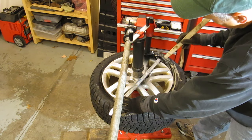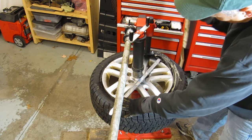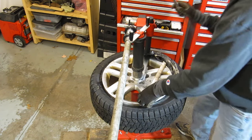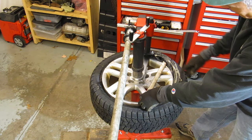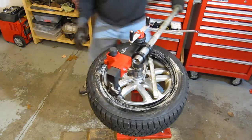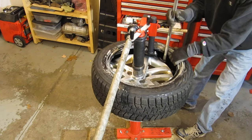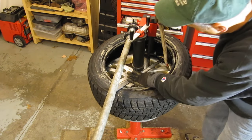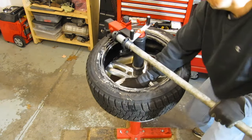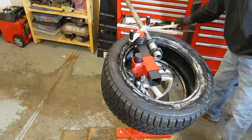There is a little bit of a difference on dismount: because the black duck bill tool is a little bit thinner, it's a little bit harder to get my small tool in there. Not a big deal, but it is a little bit tighter. The gap left with the red duck bill is a little bit wider, which makes it a little easier to slip in there. But it works just fine, and the second rim comes off really well too.